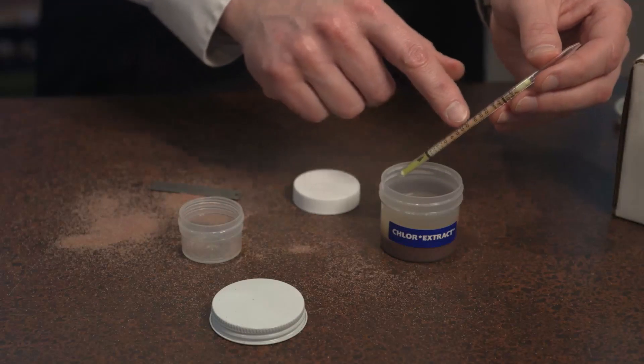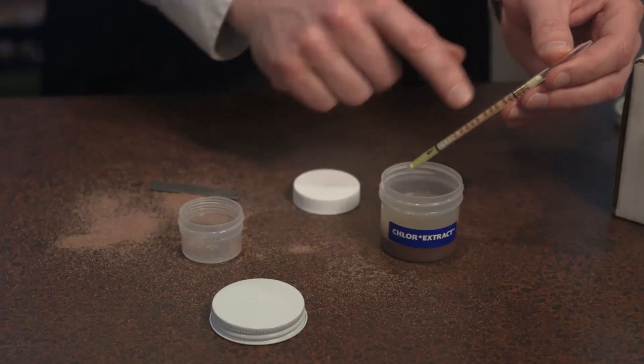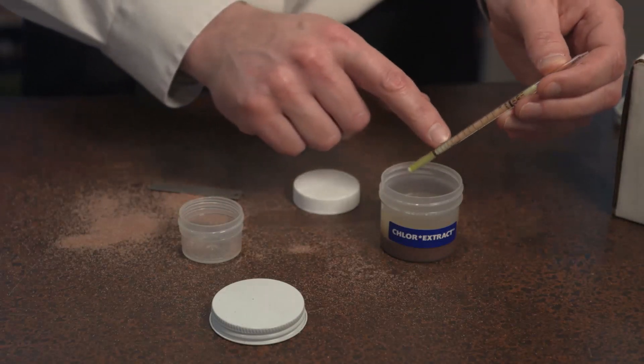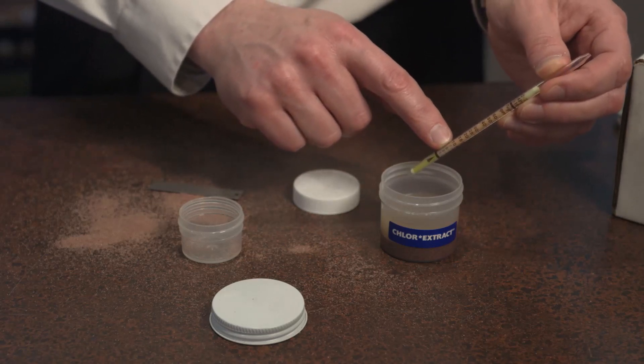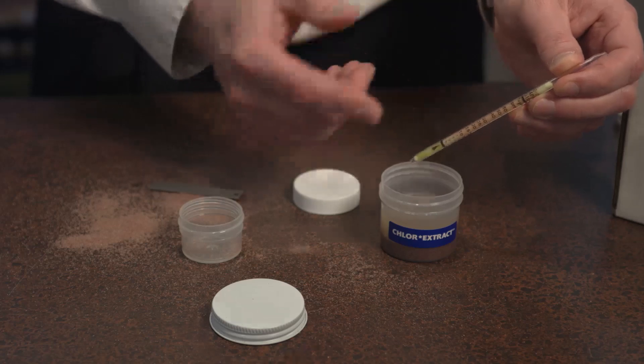The water's come all the way to the top here and we can see we've got a chloride reading of about seven, just under eight parts per million of chloride, which is a very low reading because we're using GMA Garnet.